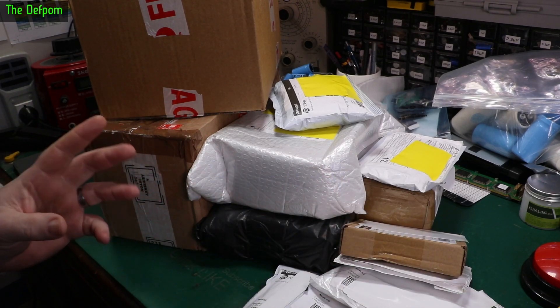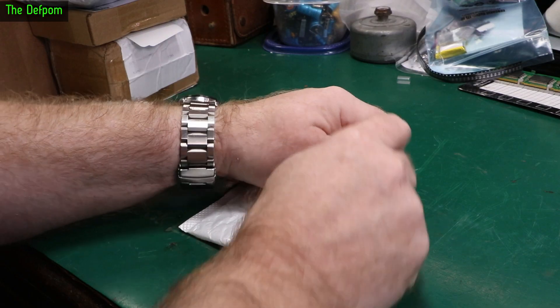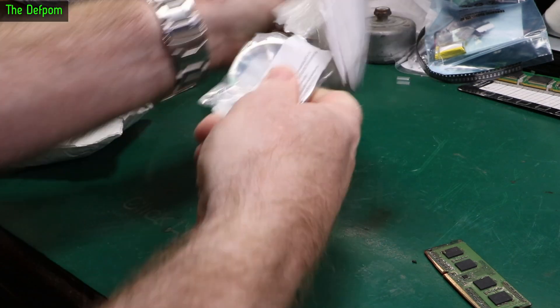Mailbag time. I've got loads here. Let's get stuck into it. I'm not quite sure what's in here yet. As always, there'll be links down below if I can give you links. Let's see what we've got here.